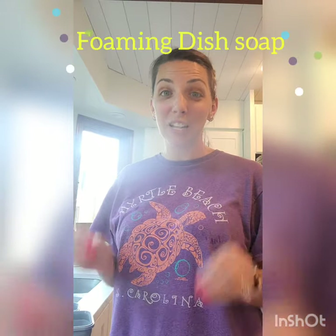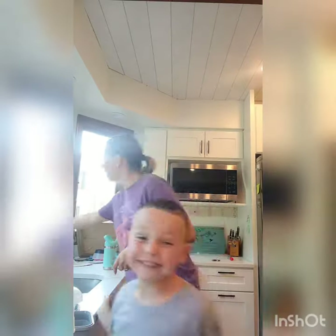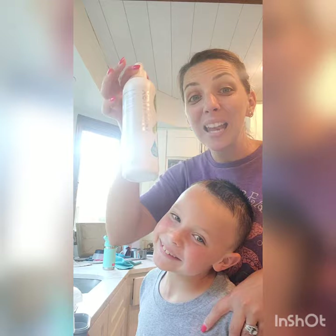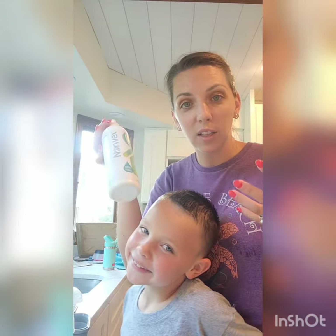So what we're going to do here, you guys, is we are going to make foaming dish soap — foaming dish soap in our glass spray bottle from Norwex. How awesome is that? Our dish soap is awesome. It comes in a bottle. It's completely free of anything harmful, but it doesn't suds up. And there's a purpose for that because suds — chemicals actually create a lot of suds.